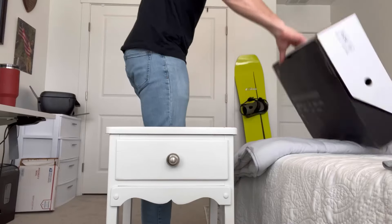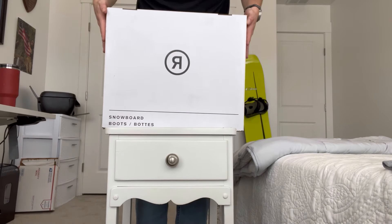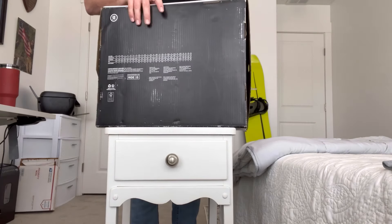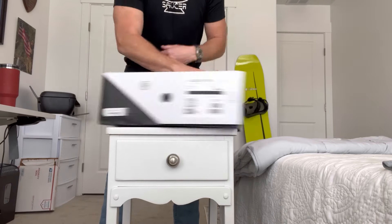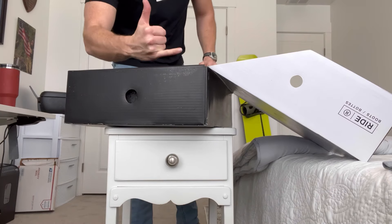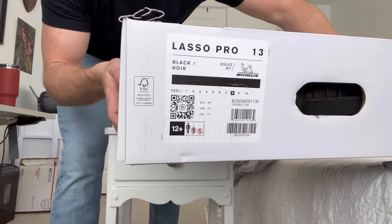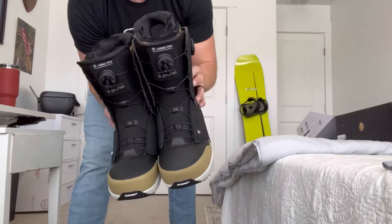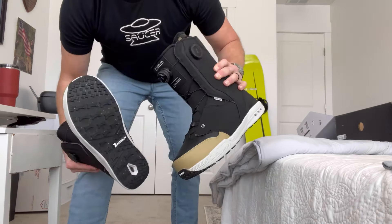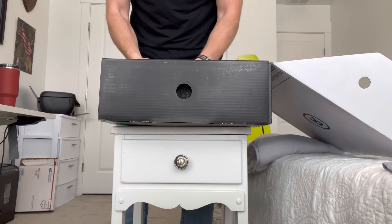All right everybody, coming at you with something different. 2024, new year new me — upgraded my snowboard setup, so we're going to be reviewing these boots: the Ride Lasso Pros. What's up, snowboard peeps? I usually review other stuff, but welcome to the show — the worst reviews ever. Not because these are a bad product, but because I am terrible at reviewing and I don't care.